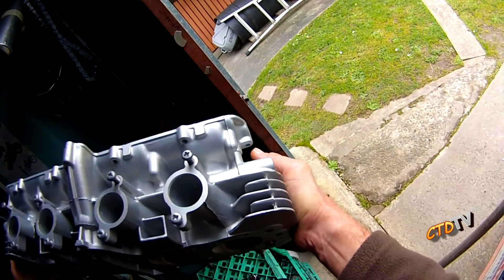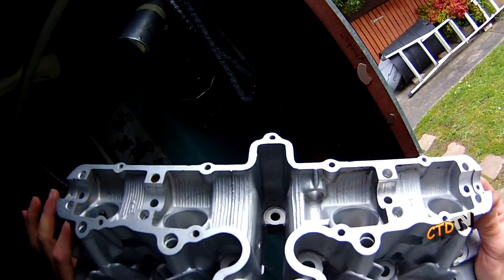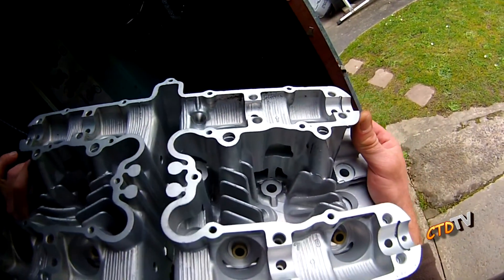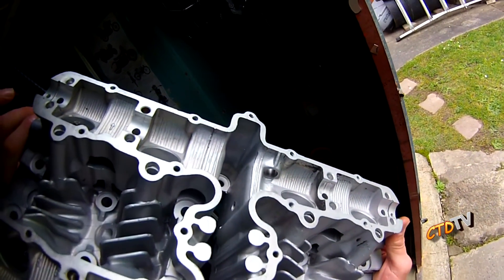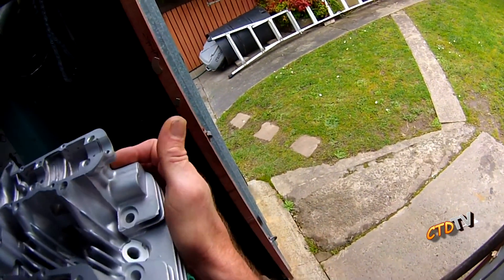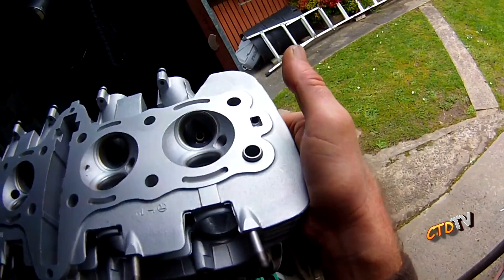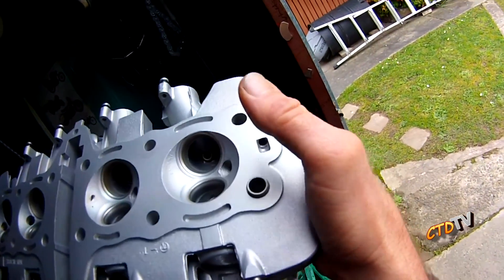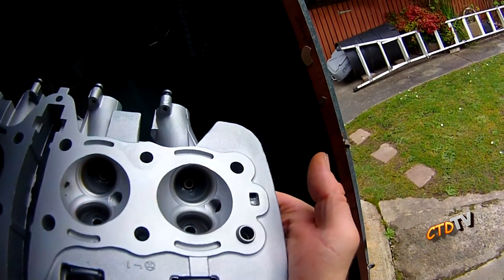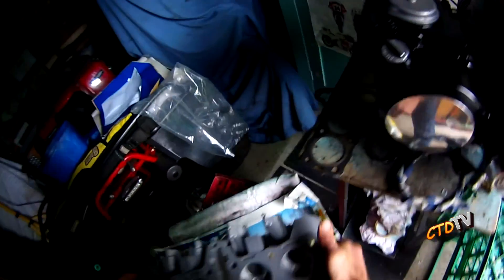I sent it off to get hydroblasted — basically high pressure water with little tiny glass balls. It's coming along very nicely. Very happy with that. And it looks in good condition. He did miss a little spot just there, but the valve faces look in good condition.